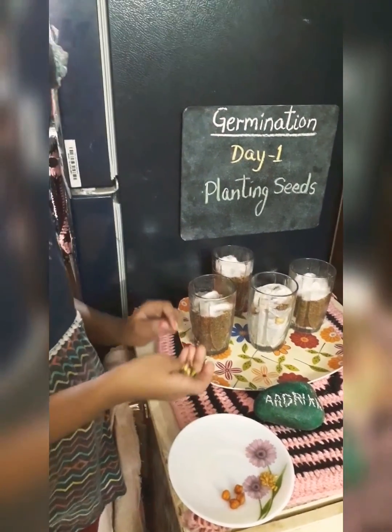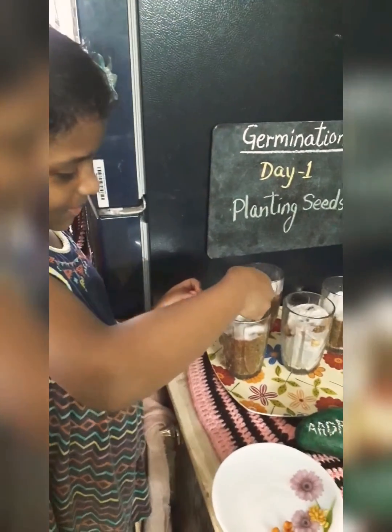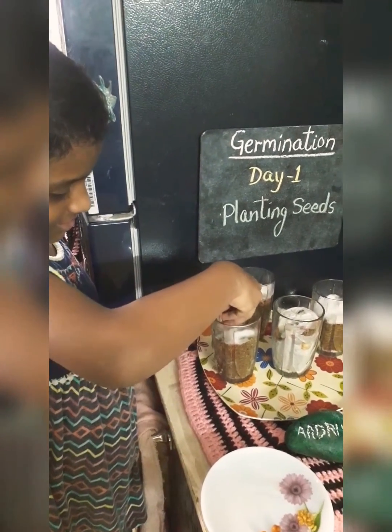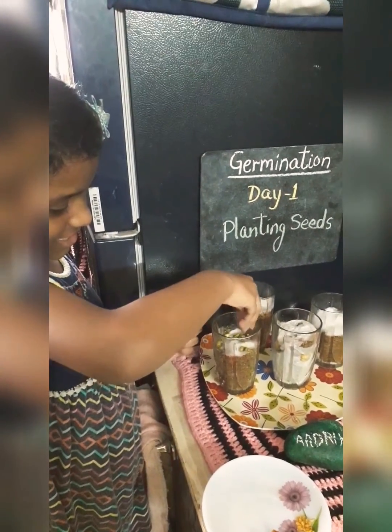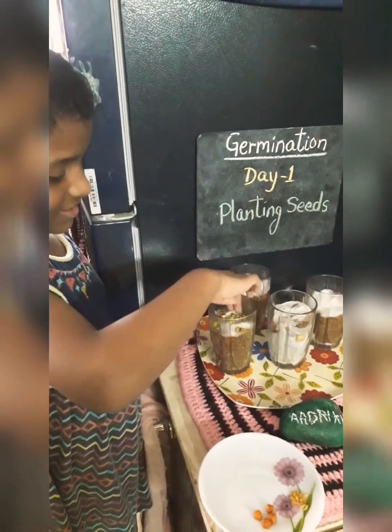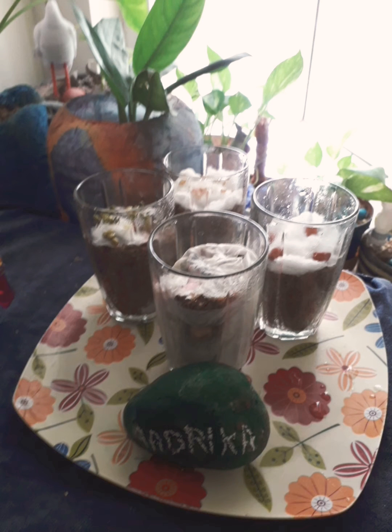On Day 1 we used blotting paper and sand to keep the seeds moist. I placed the different seeds in different glass tumblers and watered them. After that we kept them in indirect sunlight.